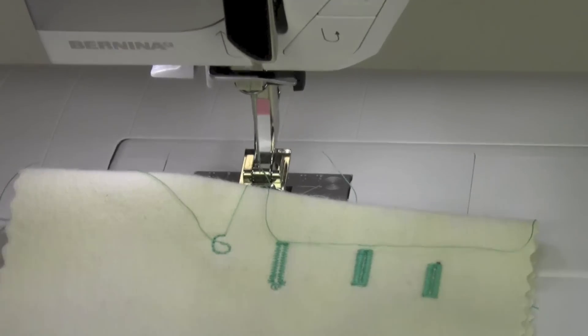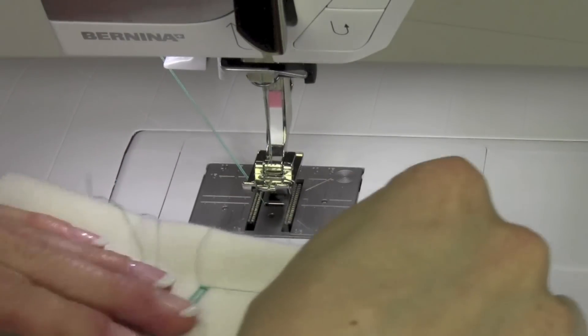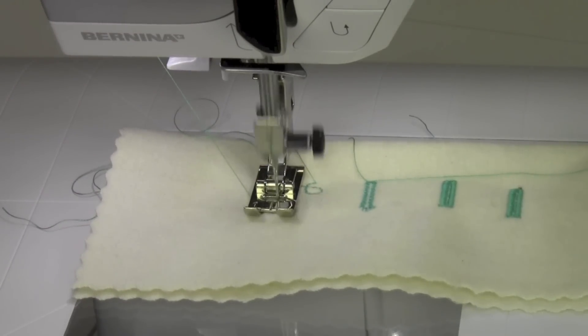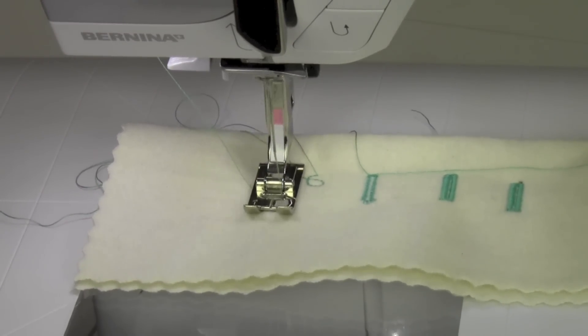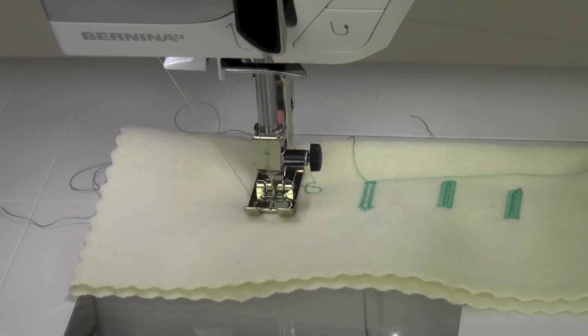Sure enough — when you do the balance video, don't forget to turn it back. Now that it's back to normal, we'll do the straight stitch eyelet again. Oh, look at that — so much more pretty.